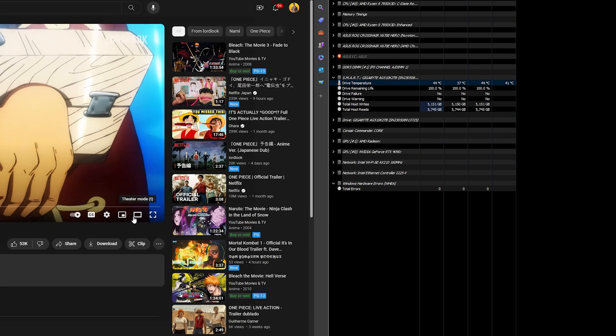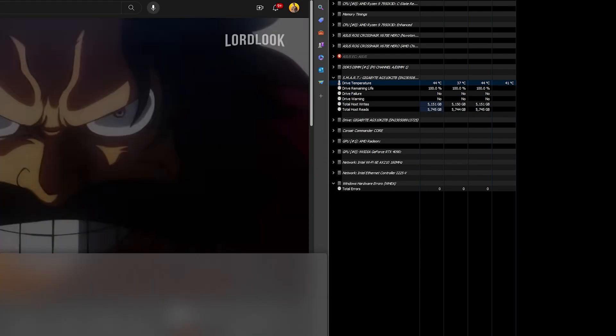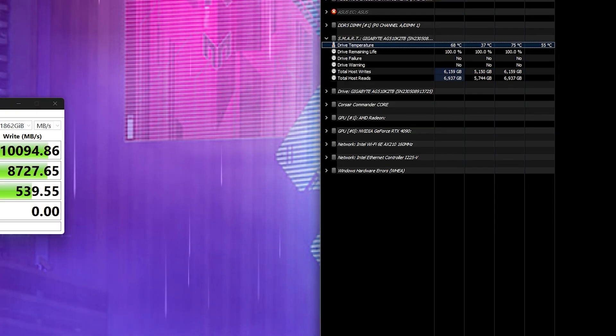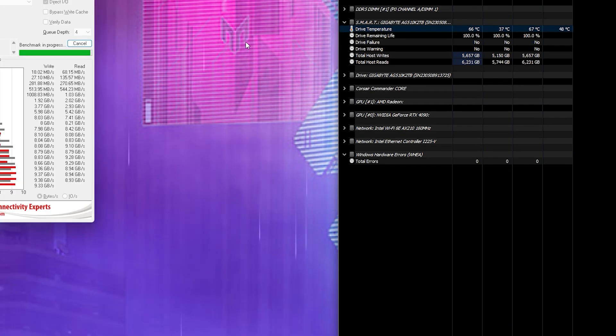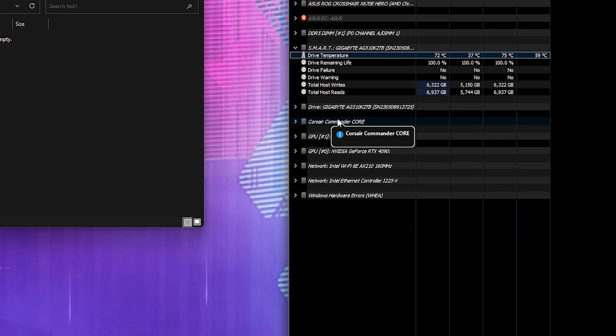Let's go into the performance details with the Gigabyte cooler. For idle and typical multitasking including web browsing and watching videos, you're reaching about 41 to 45 degrees Celsius. Note that the benchmarks weren't run in the same exact order, so there may be slight temperature differences between the two. AS SSD 64 Extreme ran an average of 59 degrees Celsius with a high of 63 degrees Celsius. Crystal Disk Mark ran about an average of 67 degrees Celsius up to 75 degrees Celsius. ATTO ran an average of 67 degrees Celsius. For the 220 GB USB 3.1 file transfer, it ran about 65 degrees Celsius up to 70 degrees Celsius — about three degrees cooler than the stock cooler.